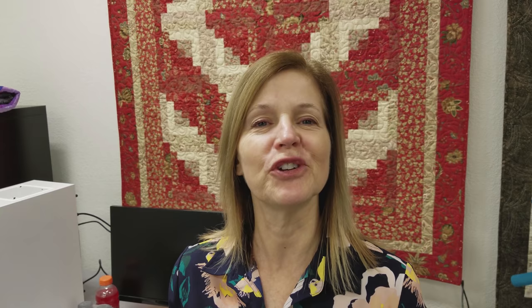Thanks for watching part one of our tutorial on how to make the Cave Cats quilt. Be sure to check back for part two so we can all finish up our quilts.